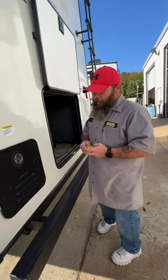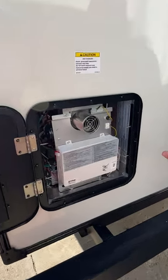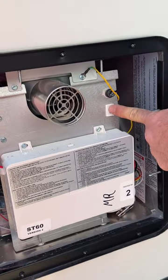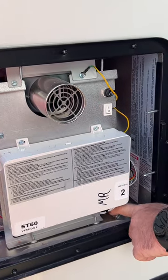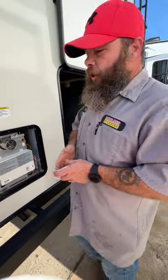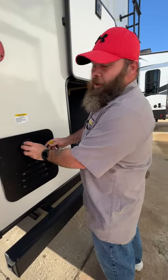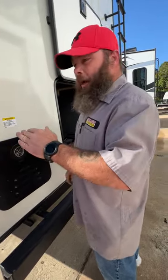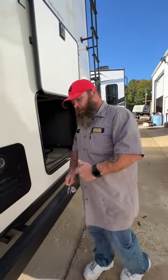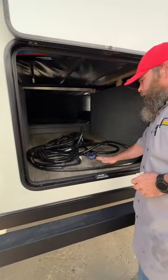We've got our on-demand water heater. The only things back here are the switch to turn it on and off, and the pressure relief valve down here. I do need to correct something I said earlier — the valve inside doesn't bypass the water heater; it actually swaps to the winterization hose, and the water heater itself does have to be winterized. My apologies for that misinformation. Then we've got your 50-amp power cord stored in here.